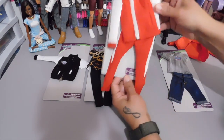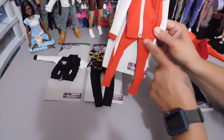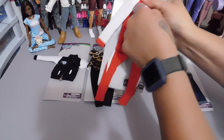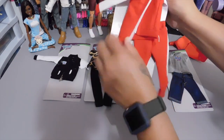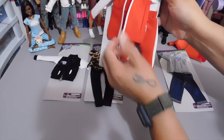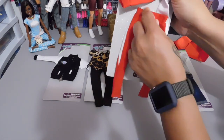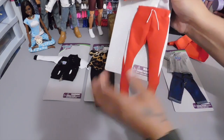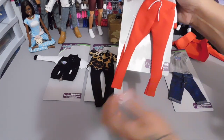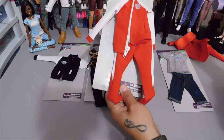Here we have my favorite — this is the tracksuit. We have a functioning zipper on this jacket. I mean, come on, this is quality. So there it is, unzipped and open. We have the Fresh Squad logo on the side of the jacket. I like the sleeves, and then we have the pants with a drawstring — but it's not a functioning drawstring, just the look of one. The fabric is very nice, thick, weighted fabric.